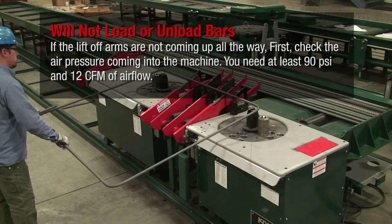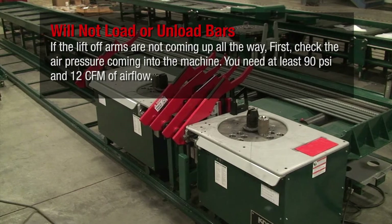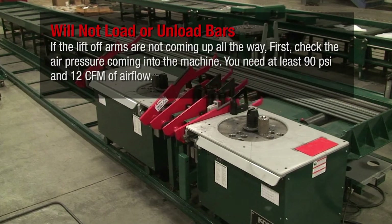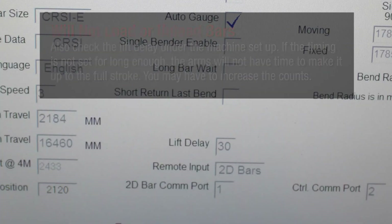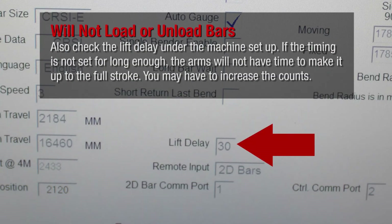If the lift-off arms are not coming up all the way, first check the air pressure coming into the machine. You need at least 90 PSI and 12 CFM of airflow. Also check the lift delay under the machine setup. If the timing is not set for long enough, the arms will not have time to make it up to the full stroke. You may have to increase the counts.